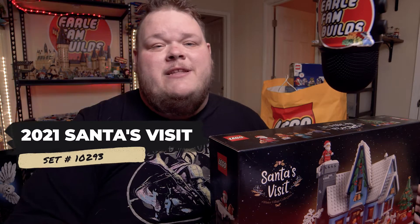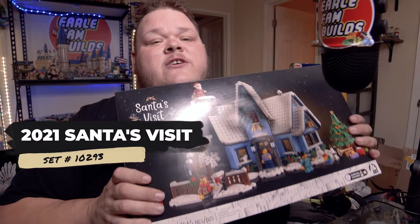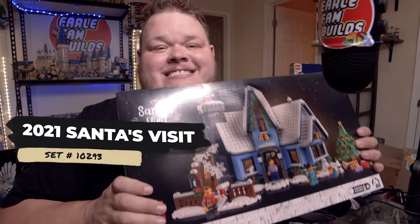Hey fam, today we've got a super exciting video because we are going to be building 2021's Christmas Village Edition Santa's Visit. I'm super excited to get into this thing. Let's take a look.